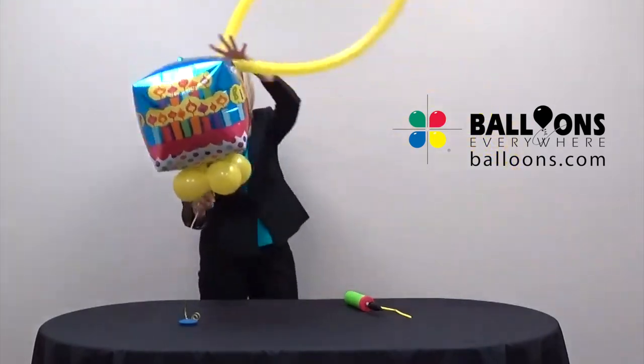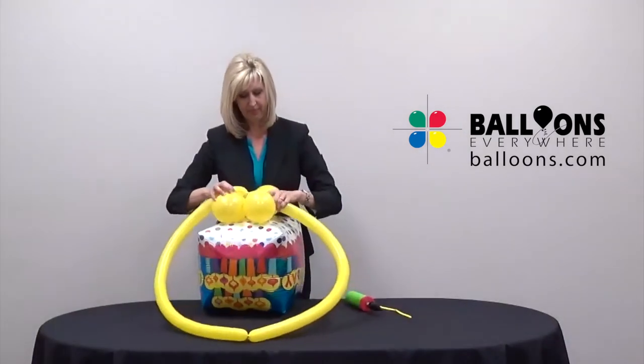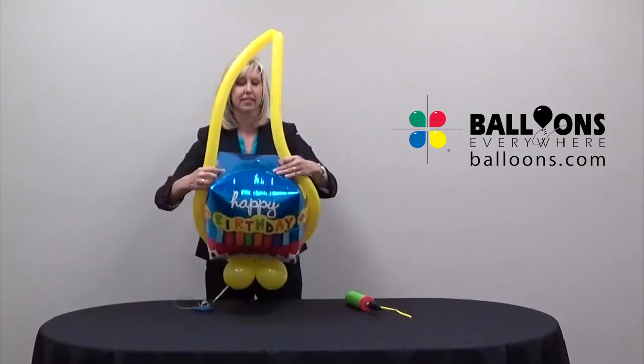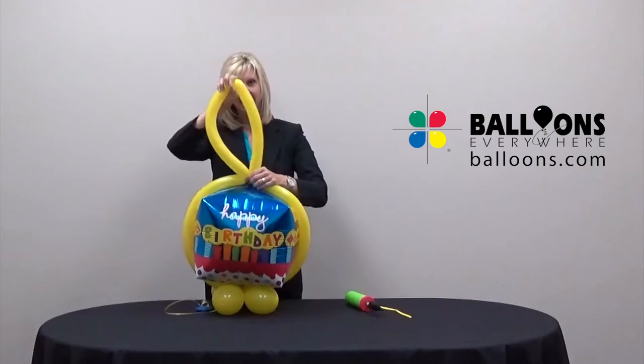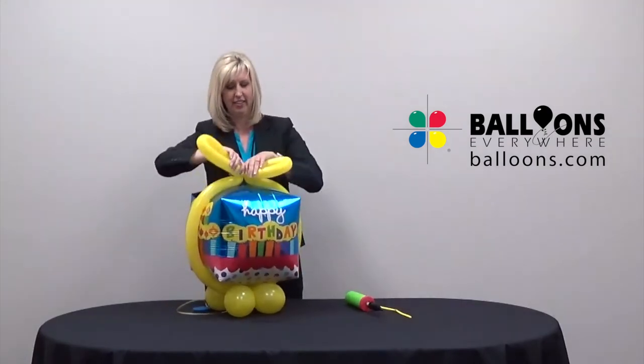Flip the primary balloon over and push the 260 ring through the middle of the collar so that it is snug against the balloon. Wrap the ring tightly around the balloon and twist it at the top. Bring the top ring down in the center and twist to form two loops like a bow.